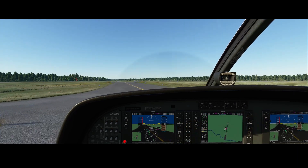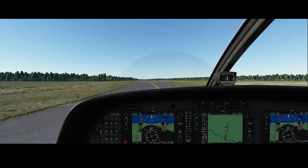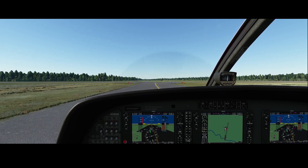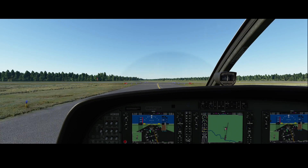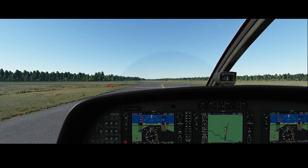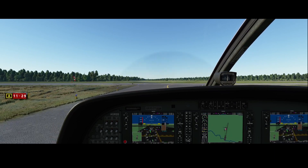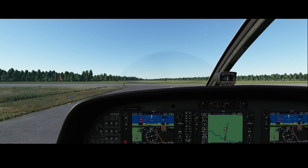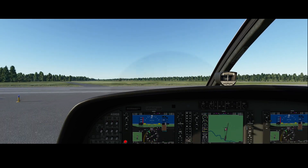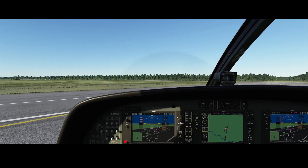Keep in mind that during takeoff, as already mentioned, you need to go for max power, which means you need to push the blue lever as much as possible to the front. Once we're airborne, for efficiency or even during climbing, you can reduce the RPM first by using the throttle before changing the propeller controller. I always do it in that order, because otherwise you can end up in nasty situations.